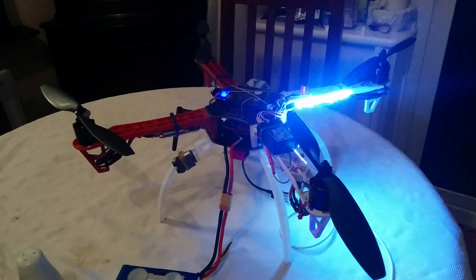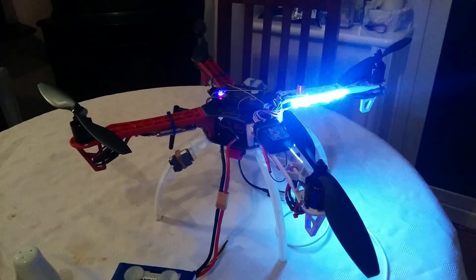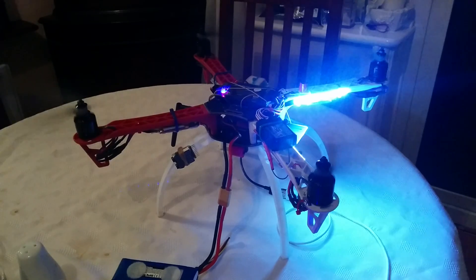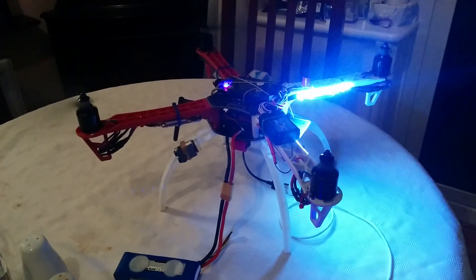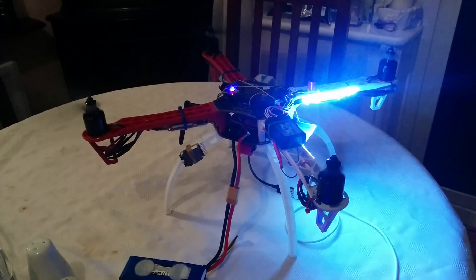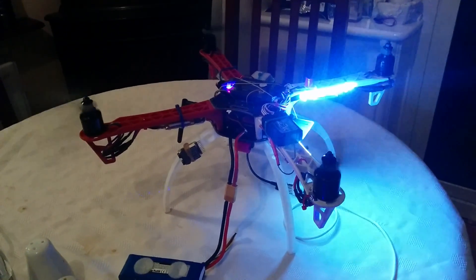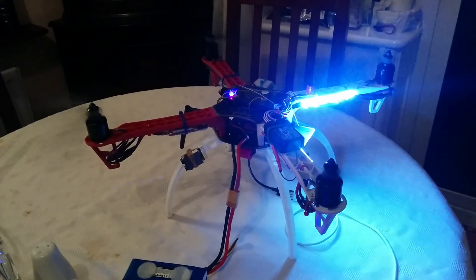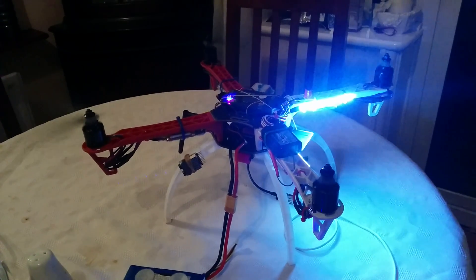This time I'll just give a wee bit of throttle just to show you the difference. Now I've actually added some throttle — that will spin indefinitely until the battery flattens off. If I pull the throttle back to zero, that should disarm all by itself in a moment.